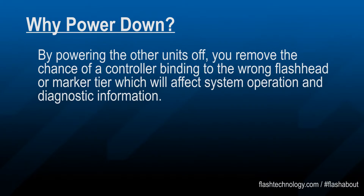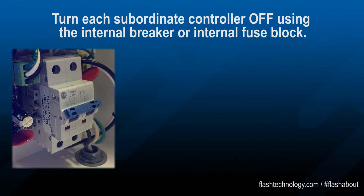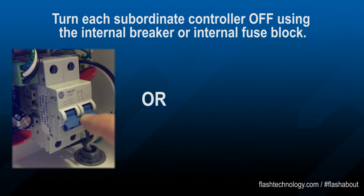By powering the other units off, you remove the chance of a controller binding to the wrong flash head or marker tier, which will affect system operation and diagnostic information. Use the internal breaker or fuse block to turn the system off.